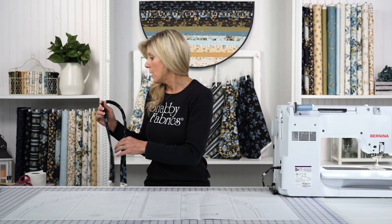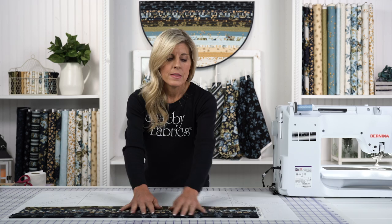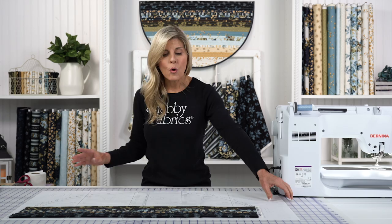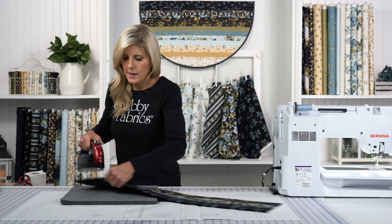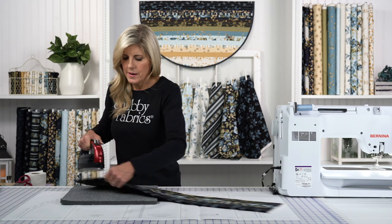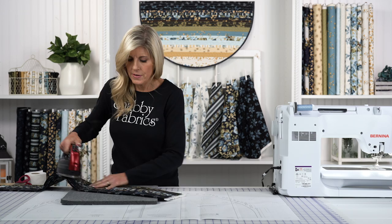I like to sew things in sections — that helps alleviate distortion. Once you have a section together, maybe 2 or 4 strips, go ahead and take that to your pressing mat with some good steam. I'd encourage you to steam as you go to keep everything nice and flat so your rug doesn't have any bubbles or arcs. We found that steaming — and you might even want to consider sizing if needed — will help everything lie really flat in the end. Don't be afraid to use plenty of steam and sizing as necessary.